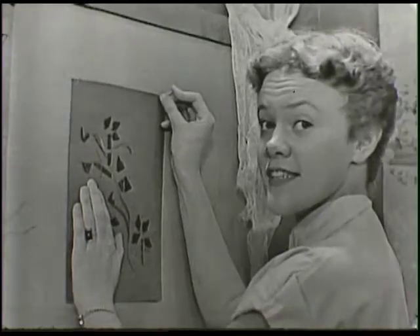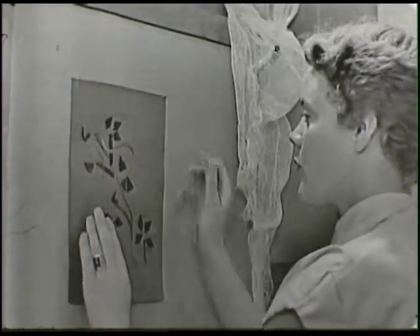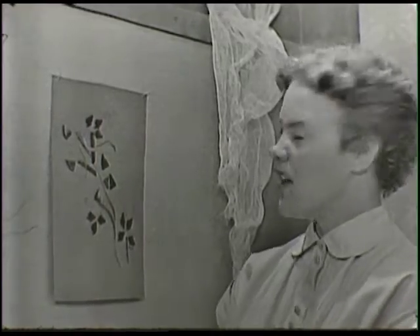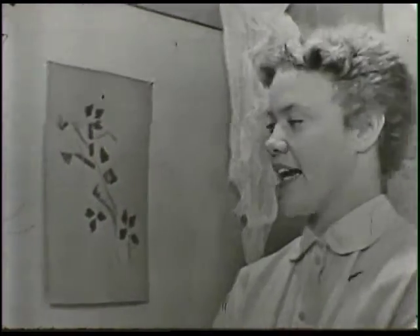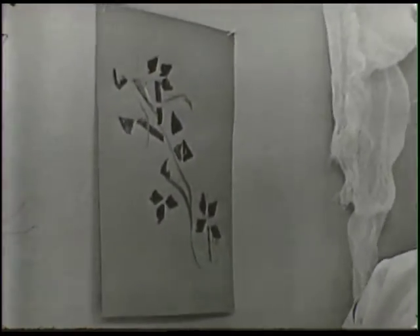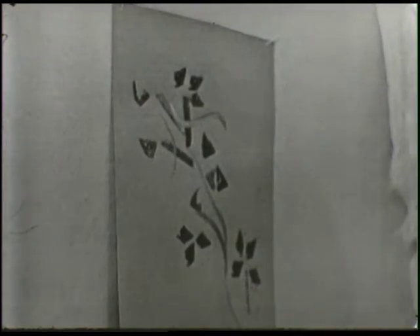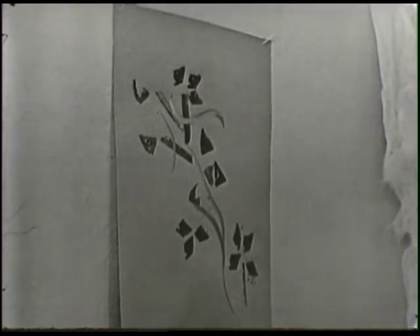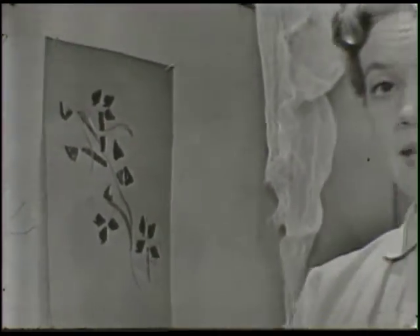Hi, Window Watchers. I just got through making a picture with a piece of potato, and this is what it turned out to be. It isn't anything in particular - it's just kind of awesome designing - but this is what we're going to do today. We're going to make pictures out of a potato, and it's called potato printing.